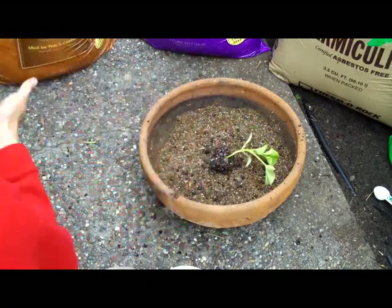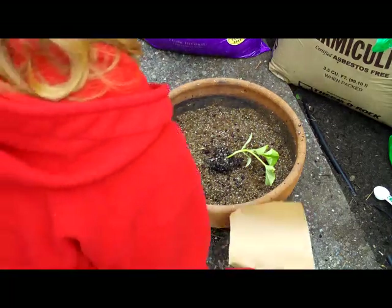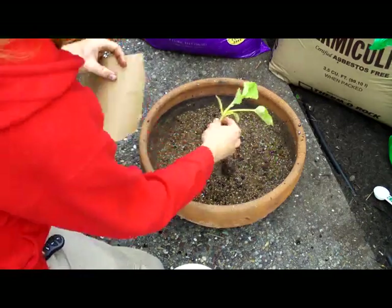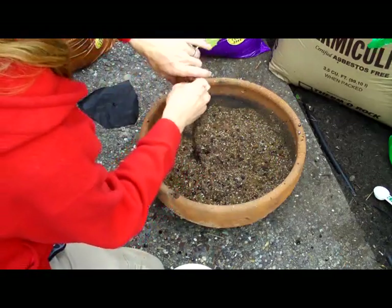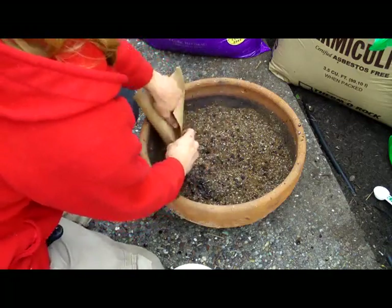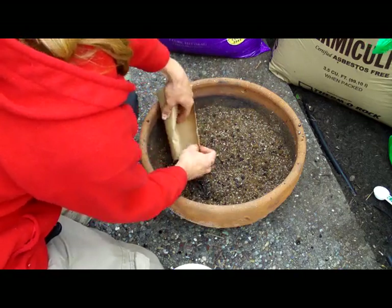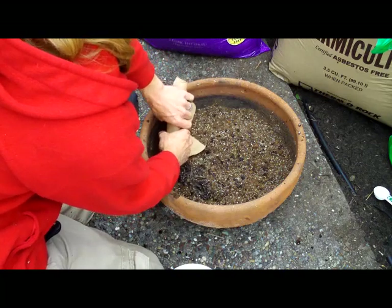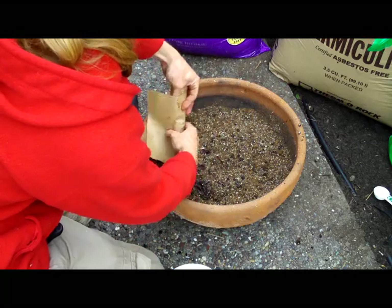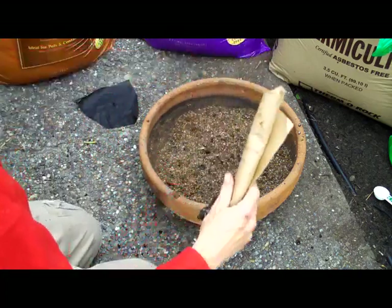I'll go ahead and wrap it up now. Gonna take this, make a funnel shape. After making the funnel, we tighten it on down, and this should hopefully protect the plant when we are poking it through this hole in the pot.